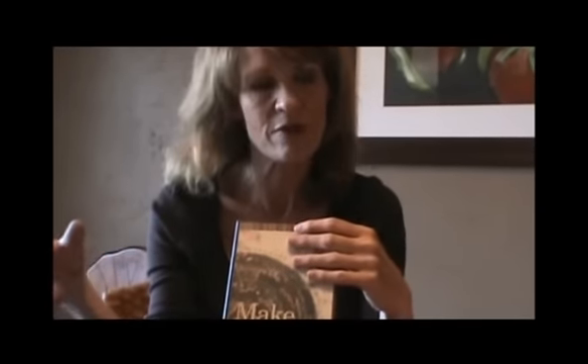Hello everyone, Laura here with Rags2Rugs. Thanks so much for joining us. Today I'd like to talk to you just very briefly about our wonderful Make Your Own Crocheted Rag Rug DVD. This has become very popular in the industry and has become one of the best resources to learn how to make these wonderful heirloom crocheted rag rugs.